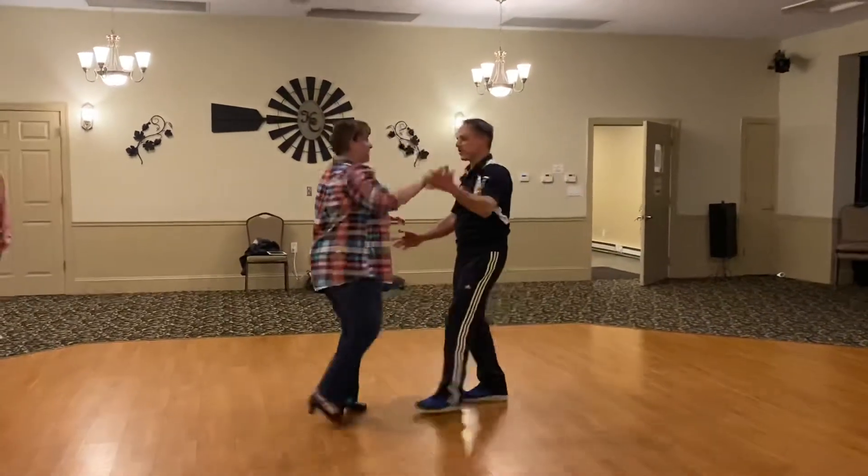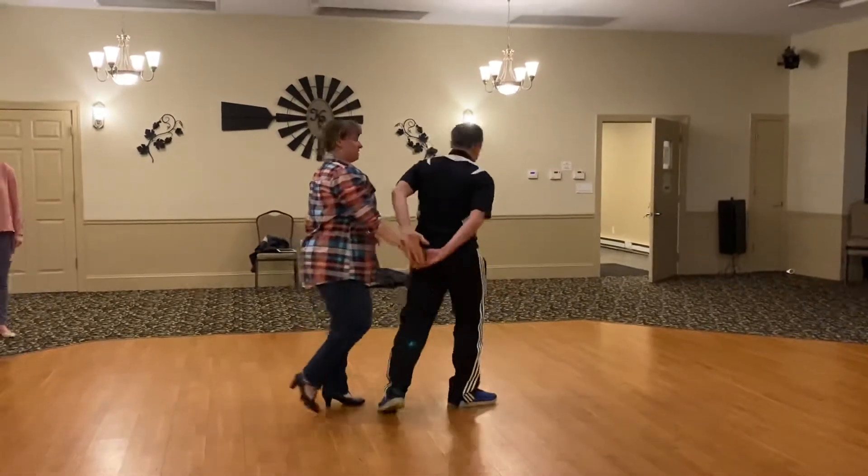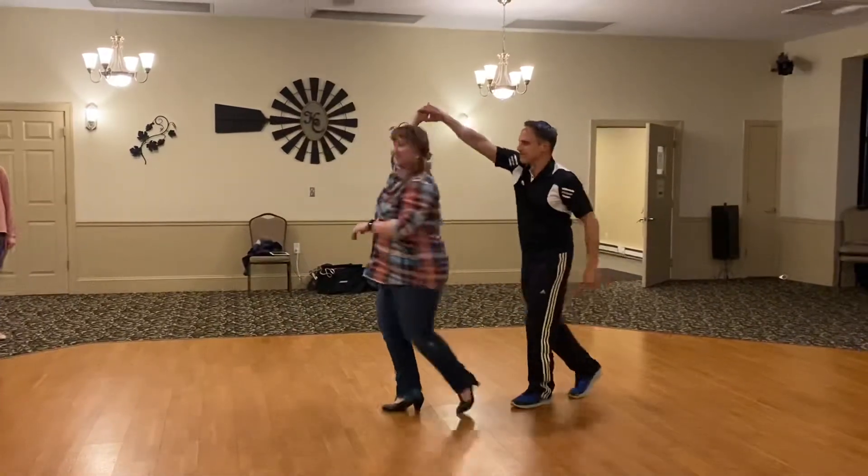Turn the girl. 1, 2, 3. 5, 6, 7. 2 o'clock. Turn. 5, 6, 7.